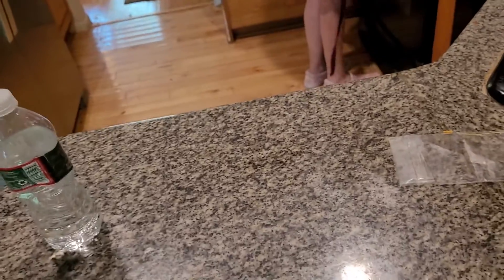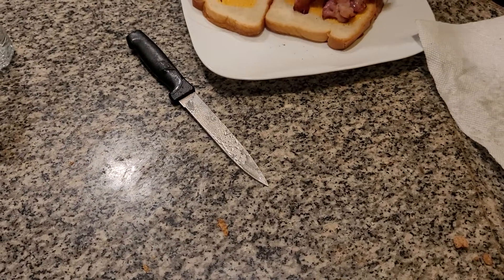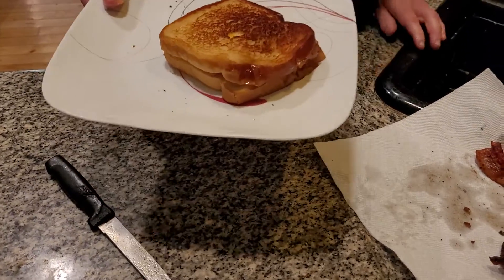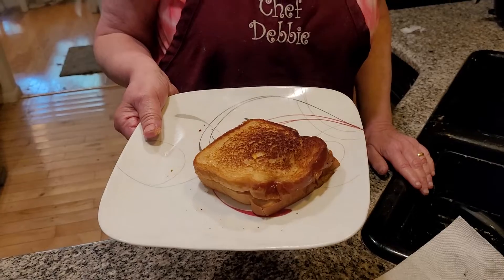Meanwhile, we're going to get this grilled cheese going. There's nothing better than putting bacon on a grilled cheese sandwich — it's delicious and yummy. Put it back on top, and here we have a delicious bacon cheese sandwich.